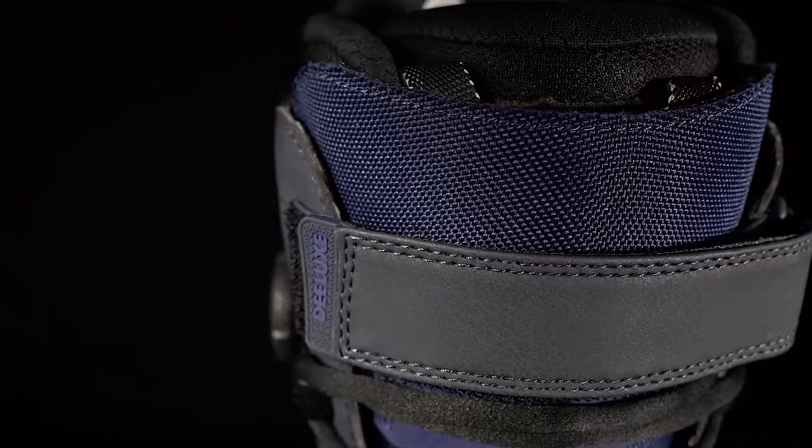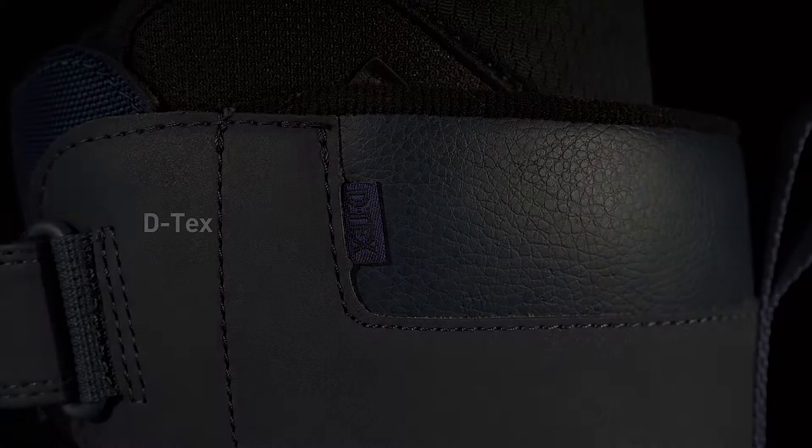The D-TEX membrane ensures your feet stay warm and dry. Tread lightly and ride into the future with the Formative.